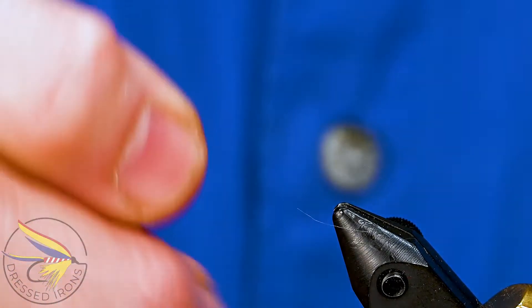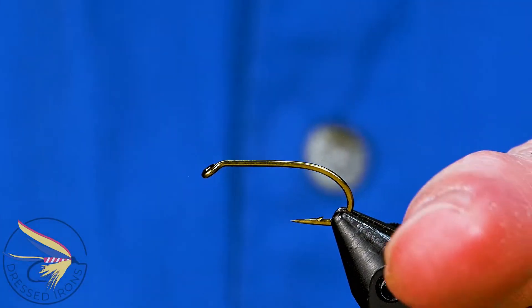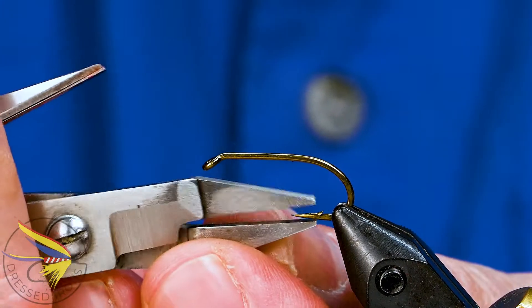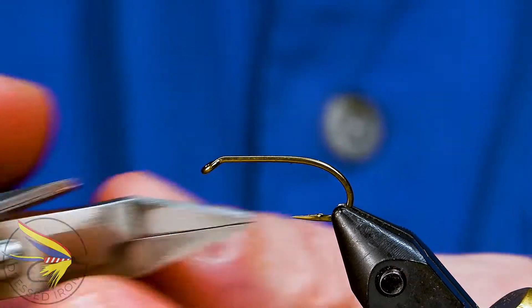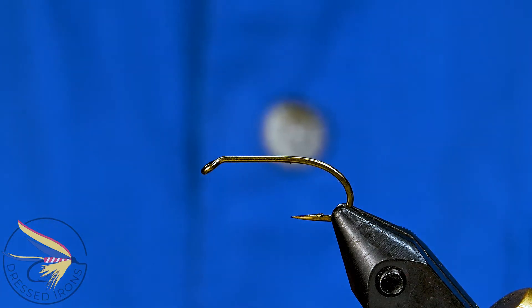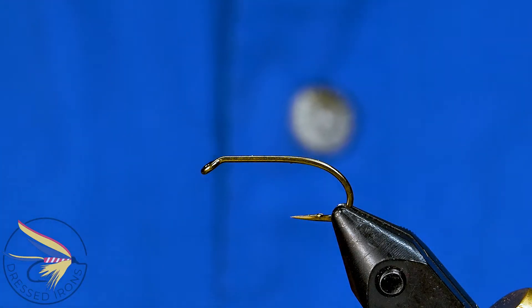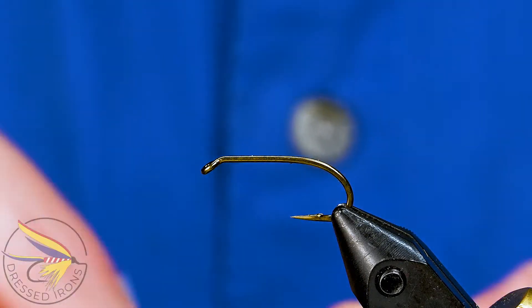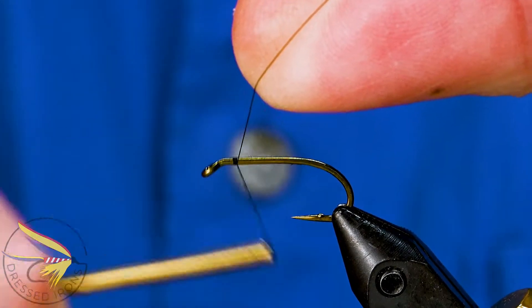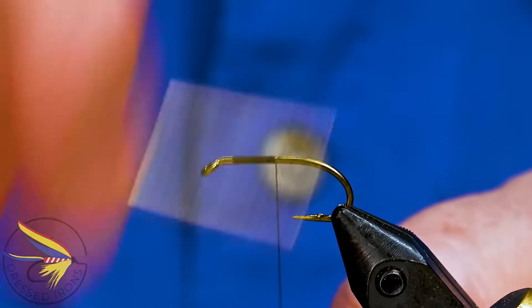We'll start the Big Meadow by placing the hook in the vise — this is a Mustad 33/99, a very traditional common wet fly hook, in size 8. I'll debarb the hook and attach my thread. Since there's no floss on this fly, I'm going to use a black Danville 6-aught, attaching it about an eye length behind the eye and running it down the hook shank to the point.